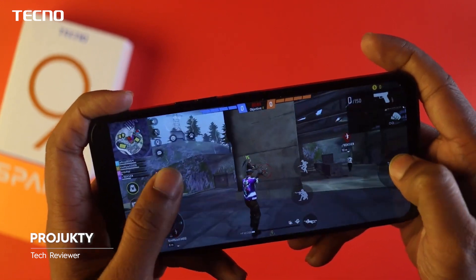The selfie camera performance is very good. This phone is comparable to other phones in its segment. Right now the phone exists in the market, so we can compare it with competitors.